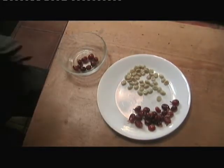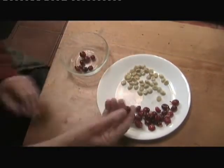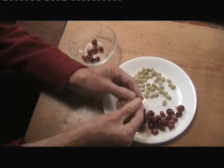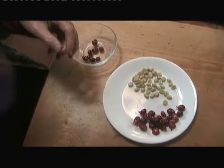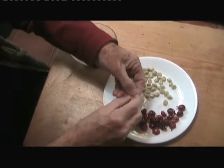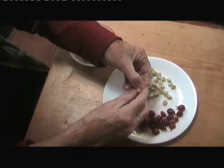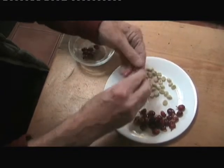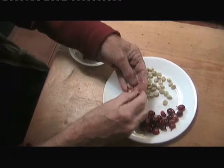This is a couple of days later and what I'm doing now is I'm taking off the outer red skin, which is really very sweet — very nice. In fact I'm surprised it's not used for making pies.